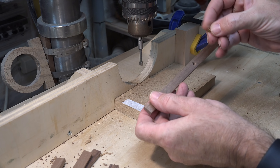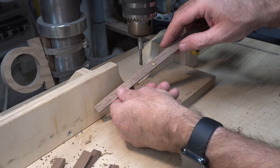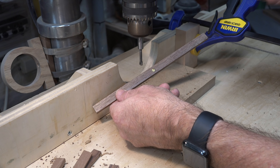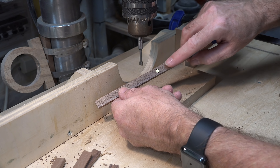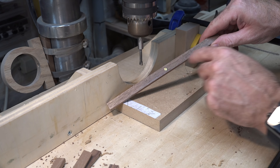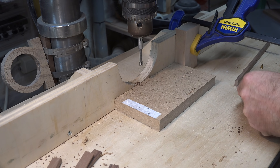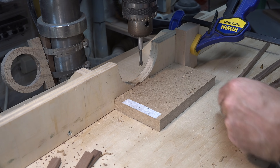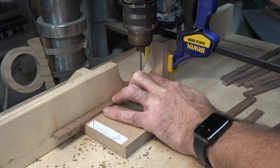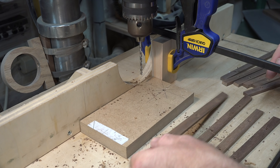That should set our countersink of our rivet just right. Countersink all six pieces on one side - that will be the outside of your trivet, or your working side. So choose one side and drill your countersink in each one of your pieces.